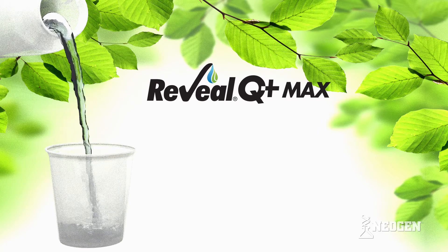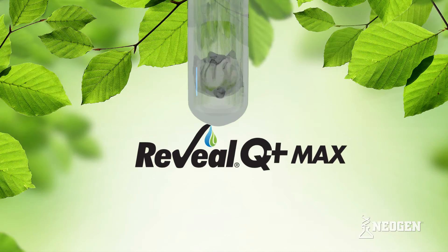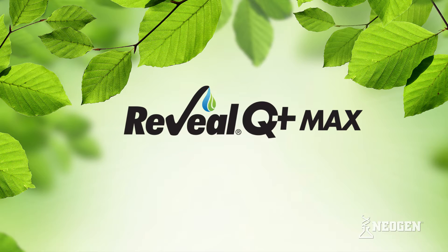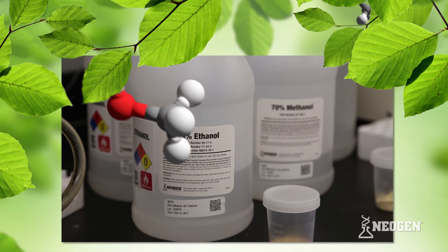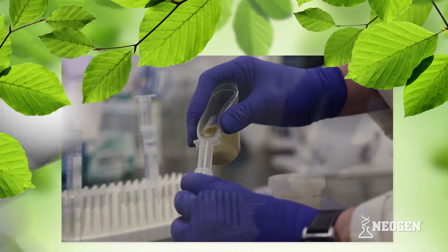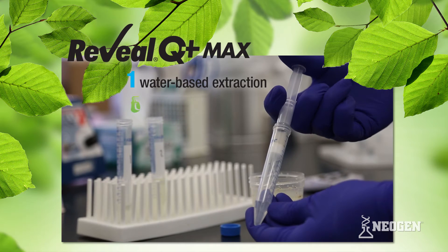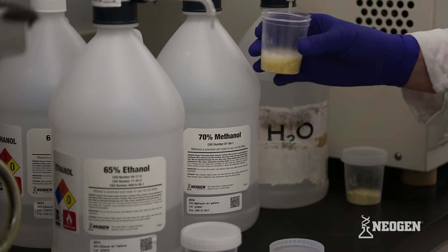Neogen's Reveal Q Plus Max mycotoxin tests provide precise, reproducible results using a single common water-based extraction. Reveal Q Plus Max tests eliminate the need for using hazardous materials to extract toxins from your sample, and make it possible to use the same sample extract to test for up to six different mycotoxins.